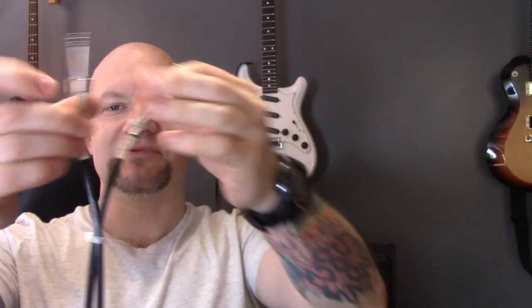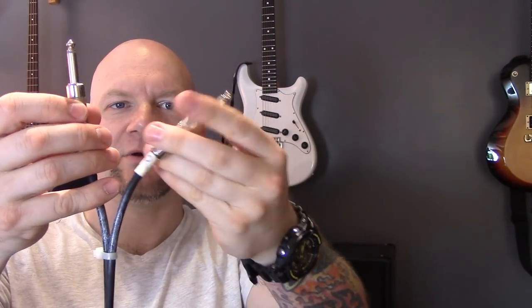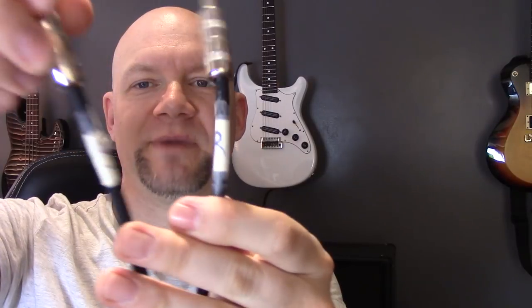This end is cable tied quite close together because that's the end that goes in the amp. The end that goes in the pedal board has a lot more room because it's wider. The reason I do this is because when you're playing at a venue and it's dark and there's quite a long distance between your amp and your pedal board, it's a pain trying to find which lead goes where.